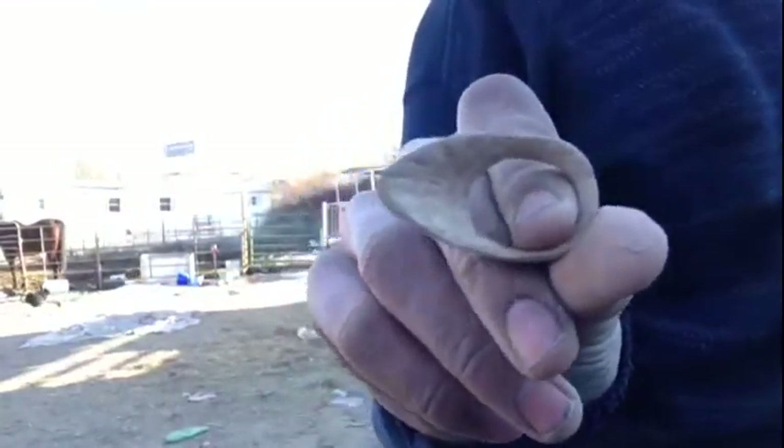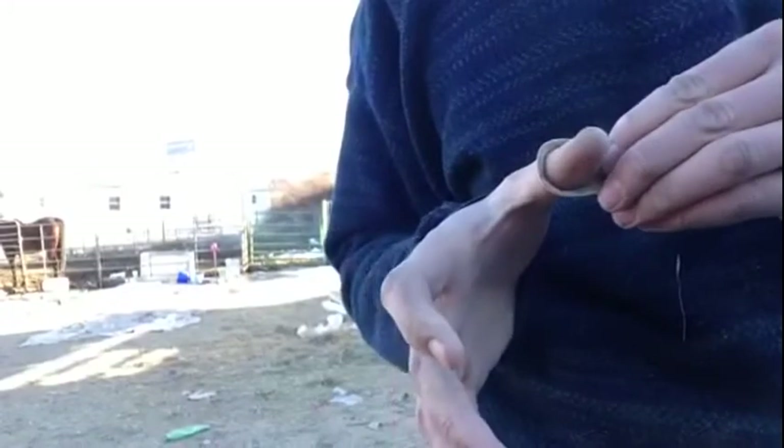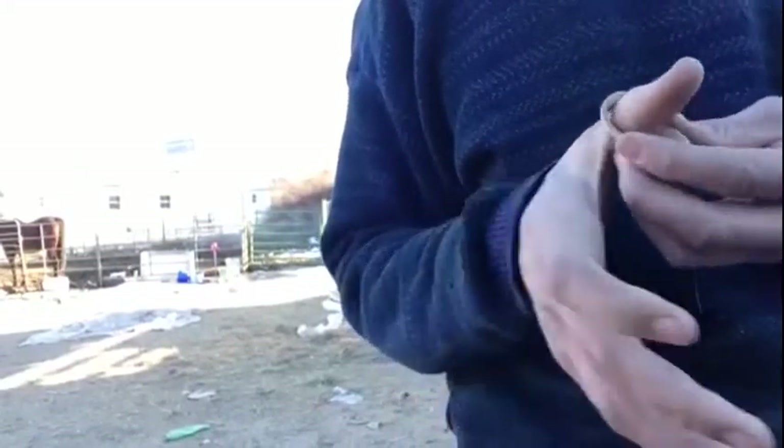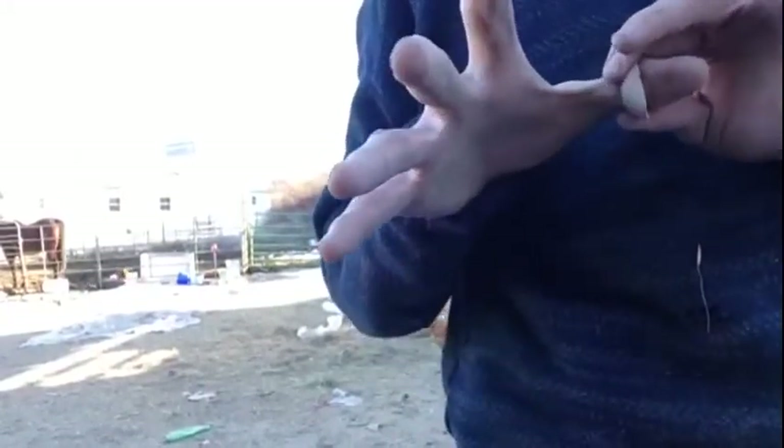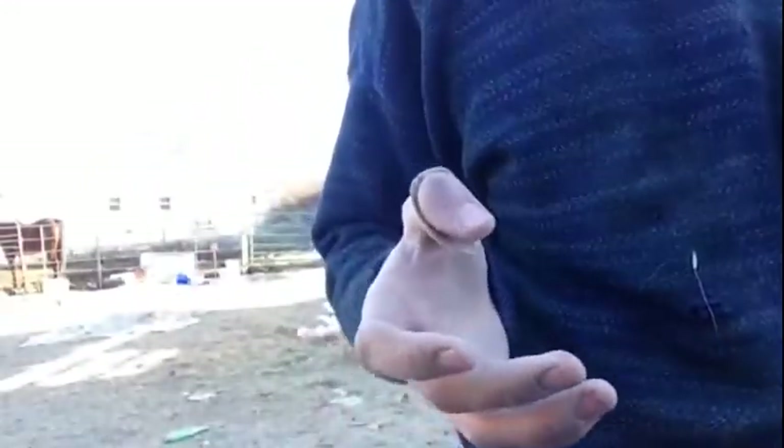We finished the thumb ring. Now put it on — pop it on like that, turn it 90 degrees and it won't come off.